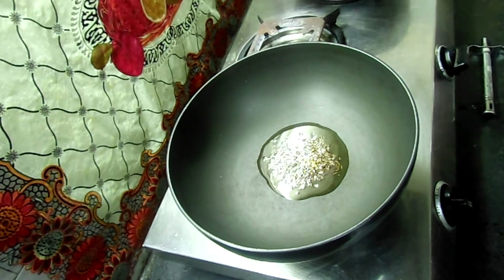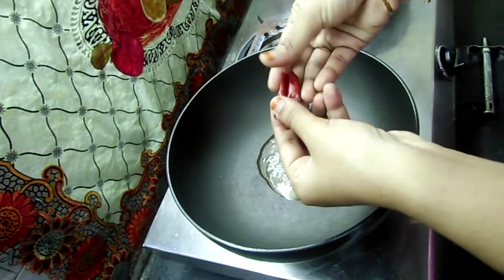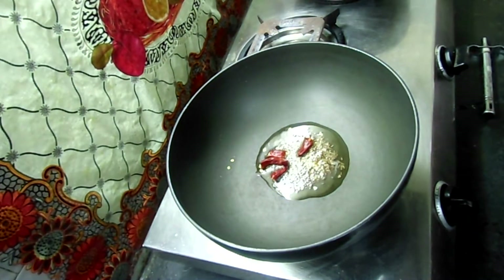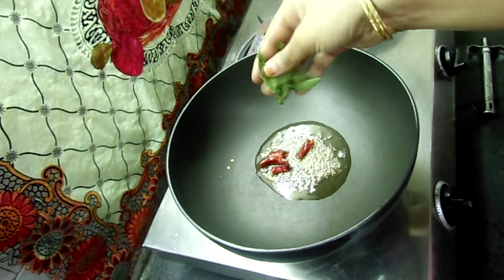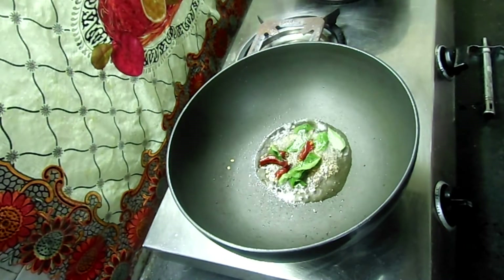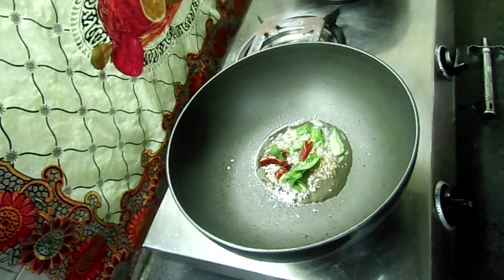Add 2 to 3 pieces. Now add 2 pieces and wait for this.